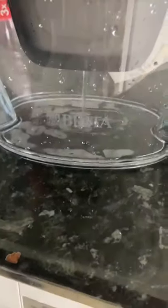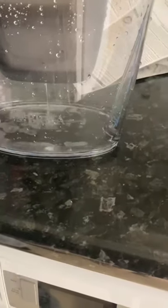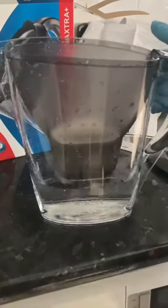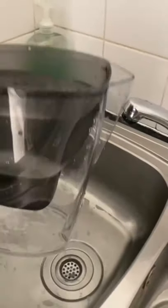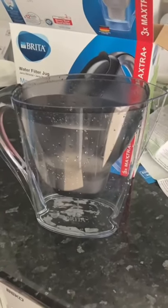We fill the top with water and let it filter through. Because this is a water filter and you want clean water, you have to let the water run through the first time and then do it again a second time before using it for drinking. We're now filling the jug again for the second filter run and will leave it to run through. After emptying it a second time, the third fill is when the jug is ready for use.